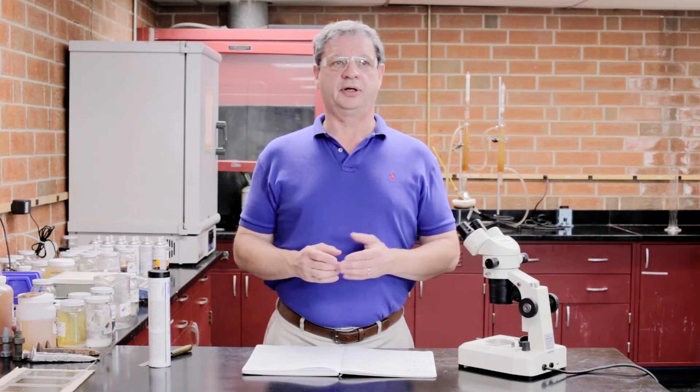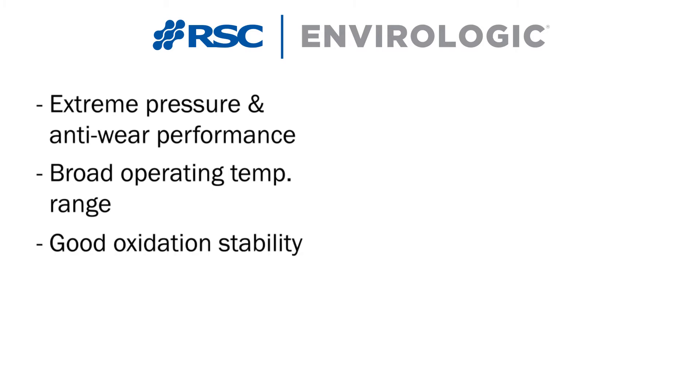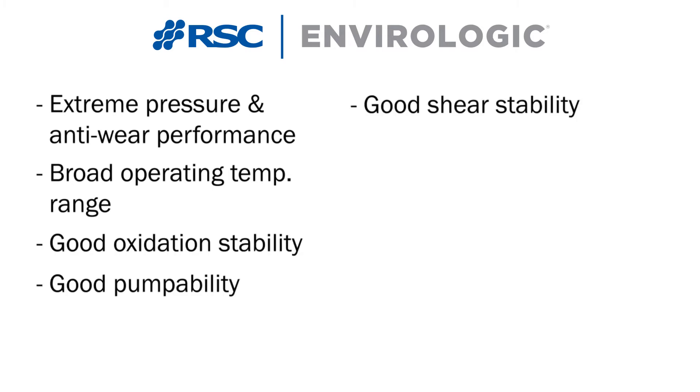In addition to our 2 Rep grease having outstanding performance in this demonstration, it also offers extreme pressure and anti-wear performance, a broad operating temperature range from 400 degrees to below freezing, good oxidation stability, good pumpability, as well as good shear stability.